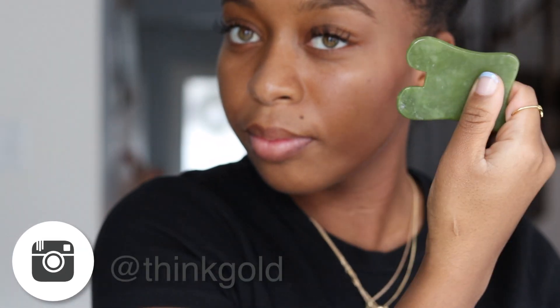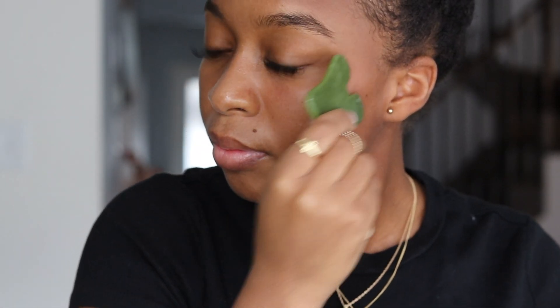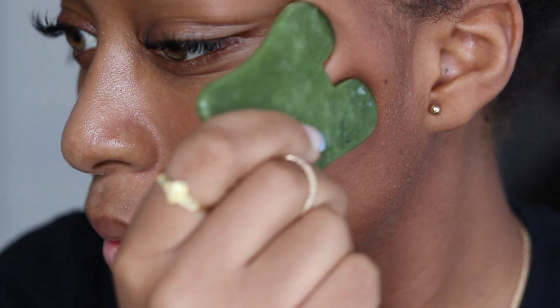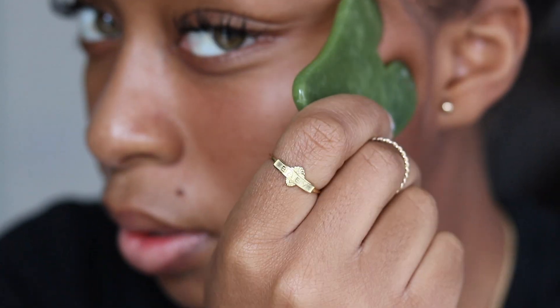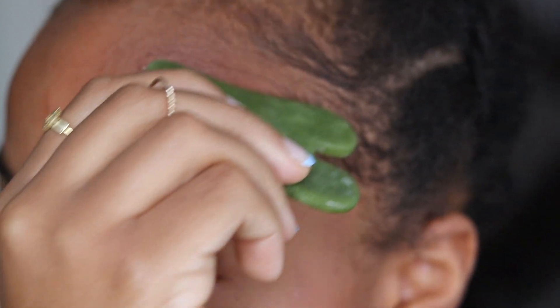Now we're going to use the same contour we used along the jawline to provide a gliding motion right underneath our eye. Then we're going to use the contour we used on our cheek and provide an upward motion on our forehead — this contour allows it to easily glide along the forehead.